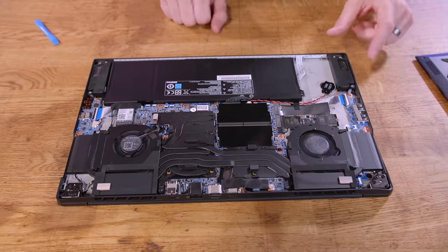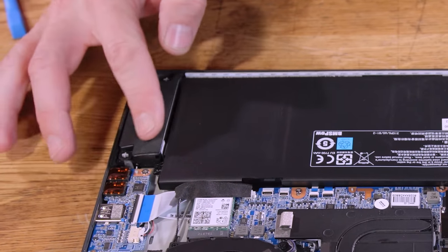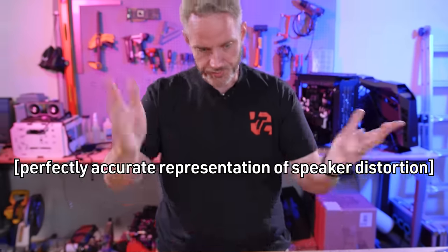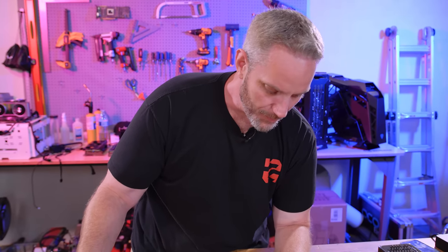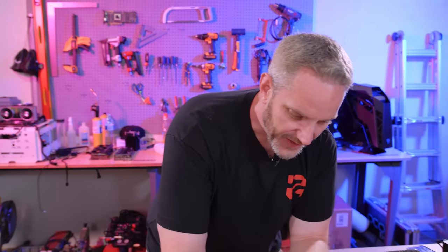There's also room for another M.2, some extra space, and speakers right here that fire downward. What I love: the speaker is encased in foam, which should theoretically keep it from rattling. Have you ever heard speakers rattle on a laptop? We'll put this back together and test the audio. That is typically the worst part of any mobile solution — the speakers and audio are usually garbage. Let's see how this one sounds.